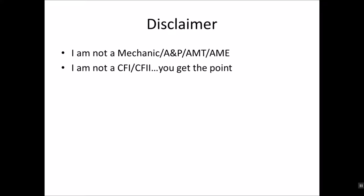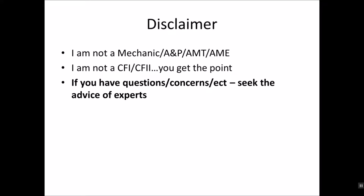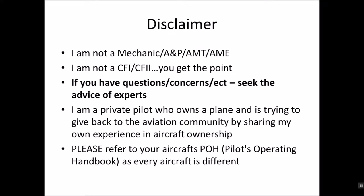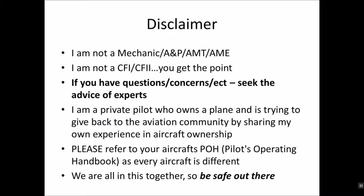Disclaimer: I am not a mechanic, AMP, AMT, AME — not a CFI or CFII. You get the point. If you have any questions or concerns, seek the advice of experts. I'm a private pilot who owns a plane and is trying to give back to the aviation community by sharing my own experience in aircraft ownership. Please refer to your aircraft's P.O.H., as every aircraft is very different. Remember, we're all in this together, so be safe out there.